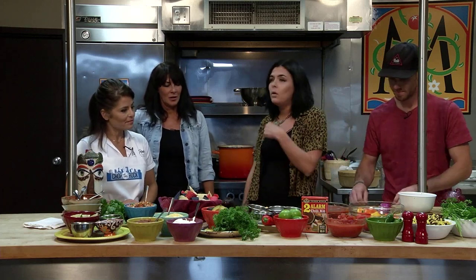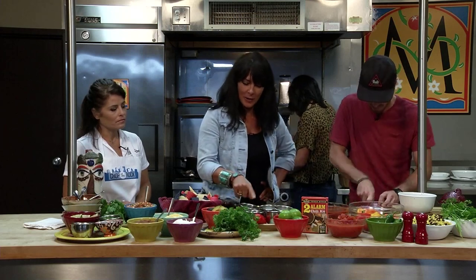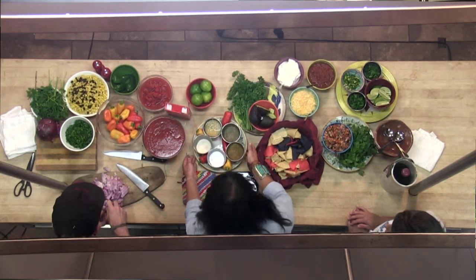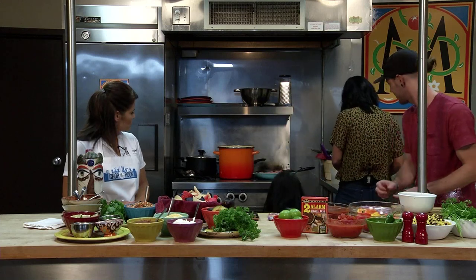We've got a couple pounds of ground turkey over here - it's 93/7. You can do 85/15, you can do Kroger brand, you can get Honeysuckle, any of that. We're going to get that to probably medium heat and just make sure you get that thoroughly cooked through. I'm going to chop it up so that we don't have huge pieces of turkey meat in there. She has cumin, black pepper, garlic, garlic salt, and regular salt. You can sub in sea salt, ground pepper if you prefer that.